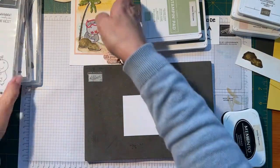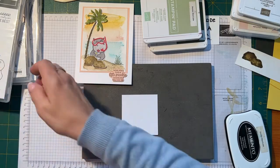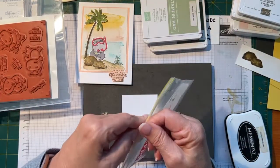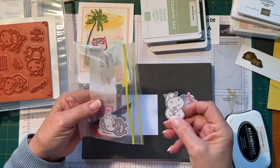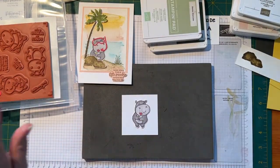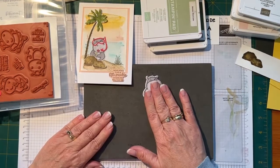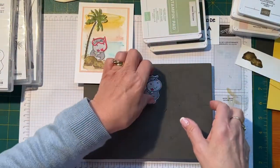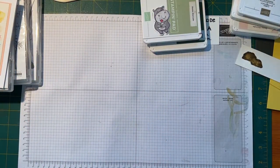Now we're going to get a little scrap of Whisper White. I'll put the lid on my aqua painter and I'm going to stamp a hippo on this card. I used the one holding the flower on this card, but I wonder if I've already got one colored. Oh look — I've already got one colored, let's go with her! That'll save a little bit of time. So we're going to go with the same one and she's already colored, that's a bonus. I just need to cut some extra things out.